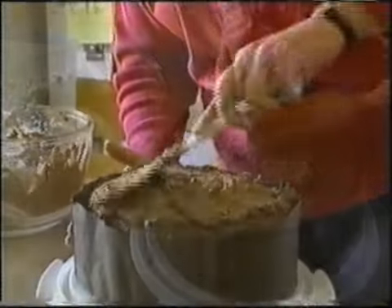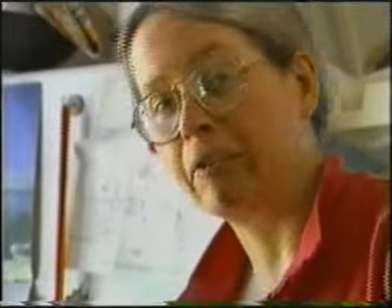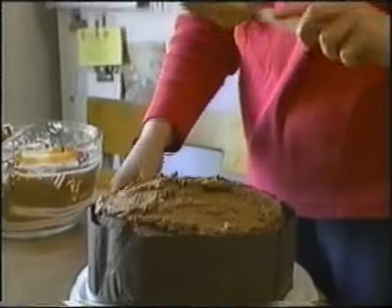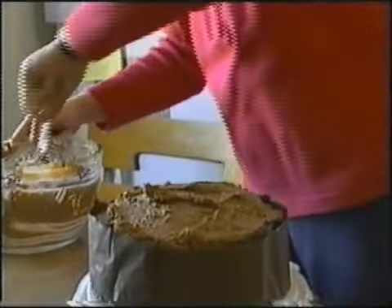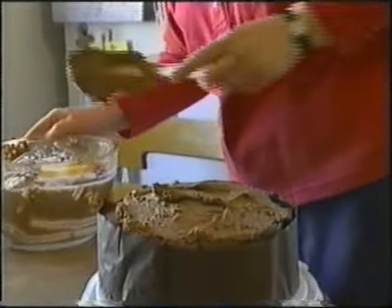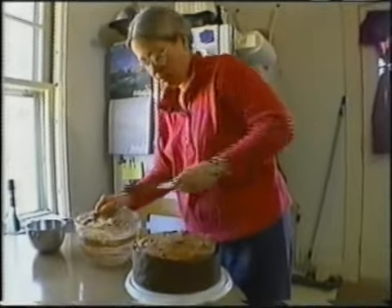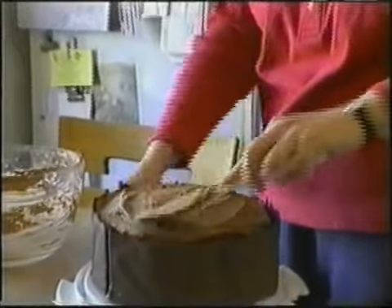When I was taking ballet classes, I made one of these for our ballet Christmas party. And although ballerinas are notorious for having eating disorders, every one of them ate this — so perhaps they throw off their inhibitions at Christmas. No, I was not a good ballerina. You just spread the rest of the mousse around the top layer of cake, then you can set that in the refrigerator while you work on the whipped cream.